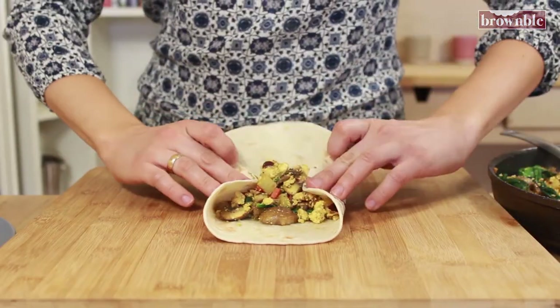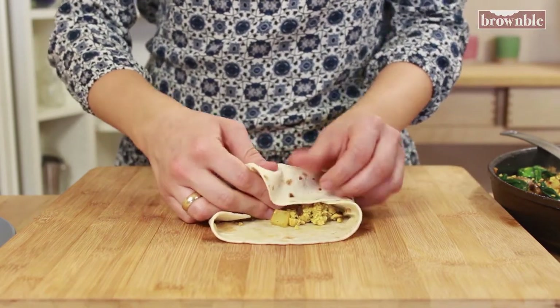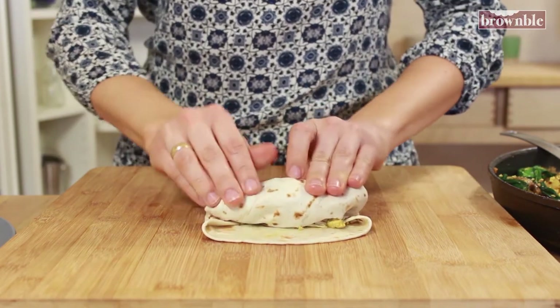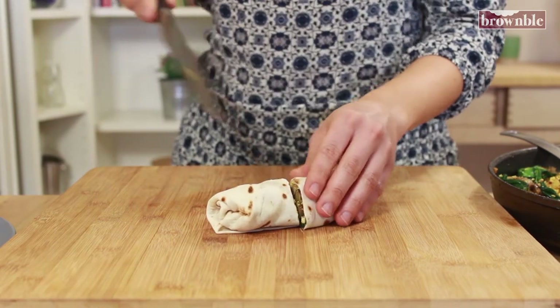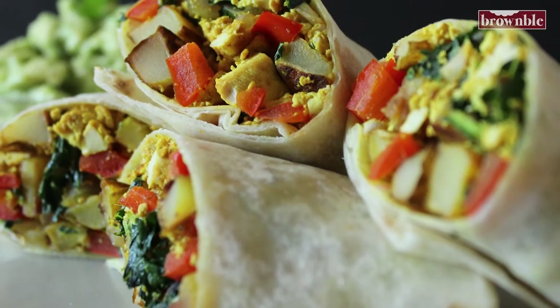Fill your tortillas with the mixture, fold them and wrap them up really tightly. Cut them on the bias and serve with some delicious homemade guacamole and cilantro. Enjoy!